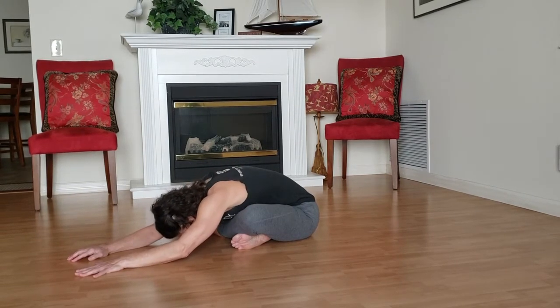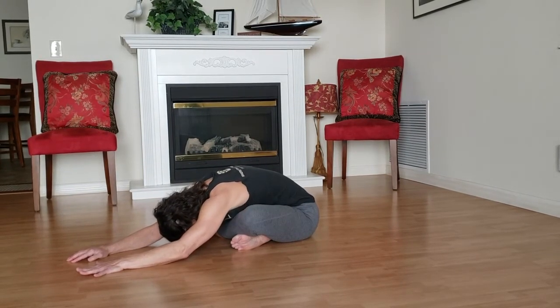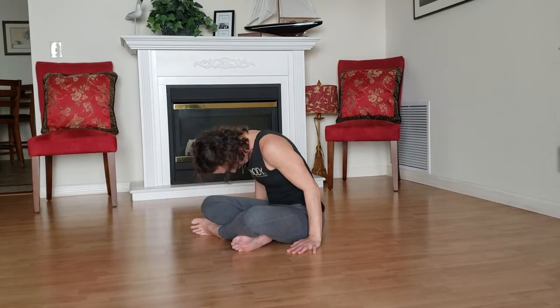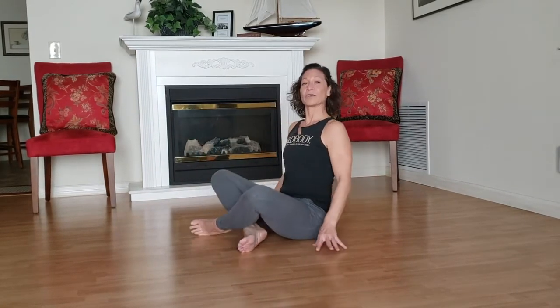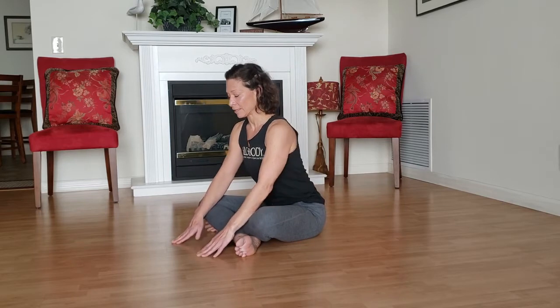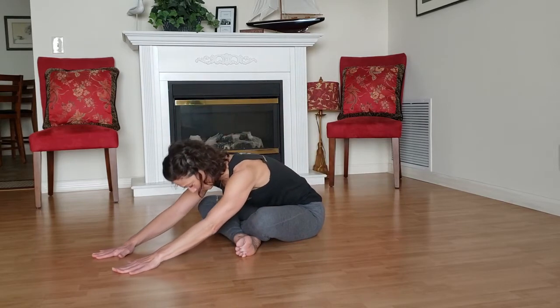So rocking the ribs, breathing — we'll drag our hands back as we breathe in and roll ourselves up. Whatever leg you have in front, we're going to switch to the other leg. Give a little pull and same thing — hands slip forward and hanging over the legs.